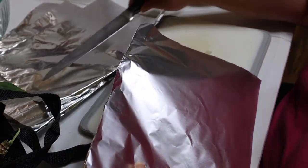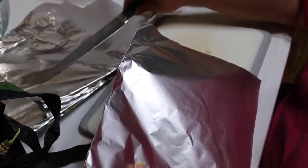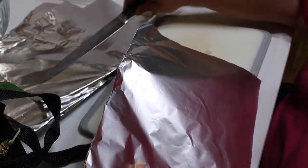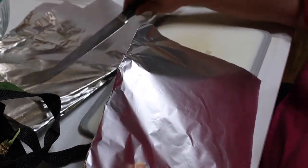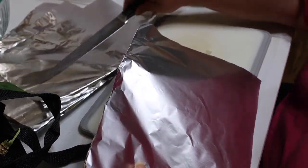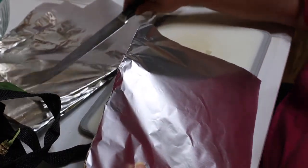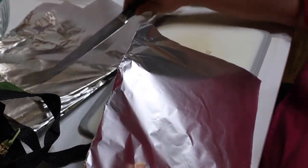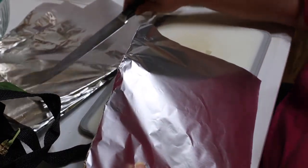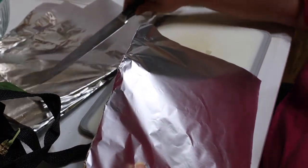Now I don't blanch my corn. I pull off the outer leaves and I break off the end, and I just pull off the leaves that come off with the end. And I cut this end off.